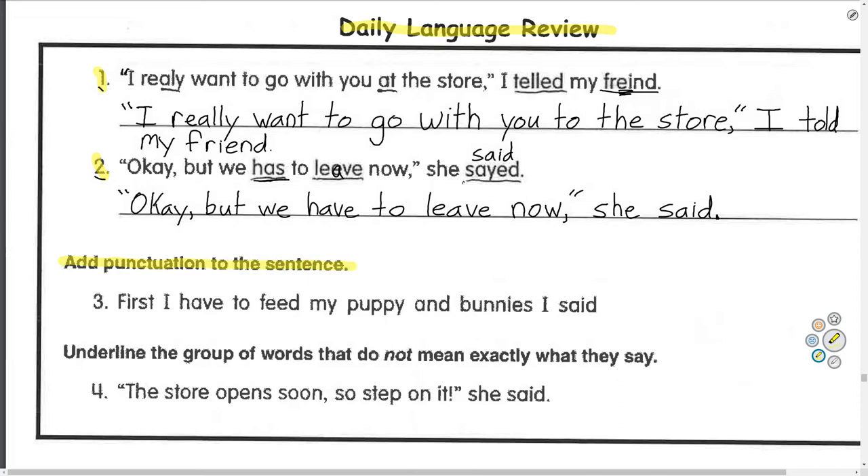Next one: add punctuation to the sentence. We're going to need quotation marks, a comma, and a period. Number three: 'First I have to feed my puppy and bunnies, I said.' We know we need quotation marks because 'I said.' Quotation marks before the first letter, and after 'bunnies' — comma, quotation marks, 'I said.' Period. That looks perfect.